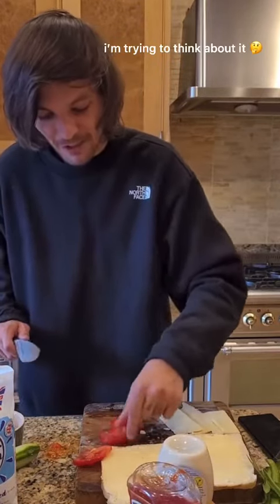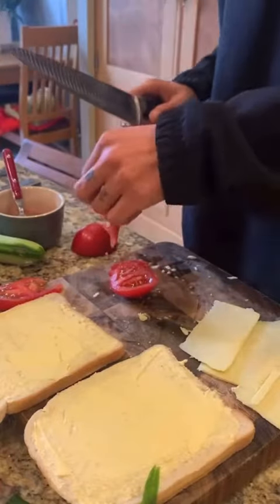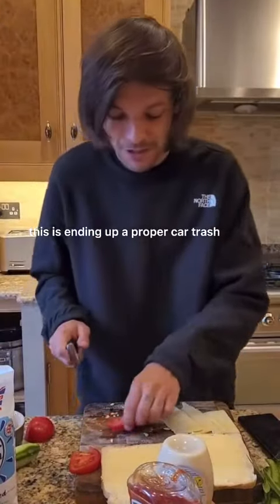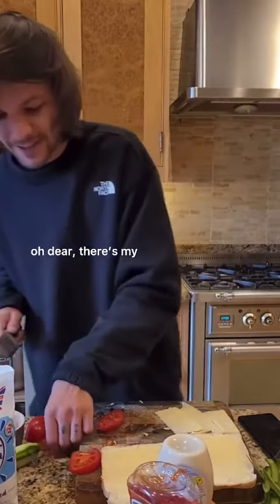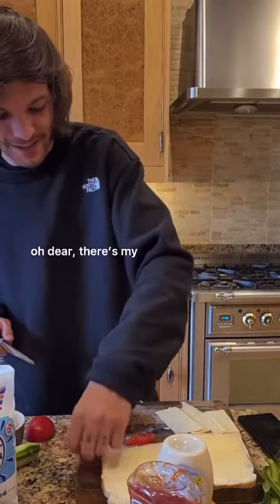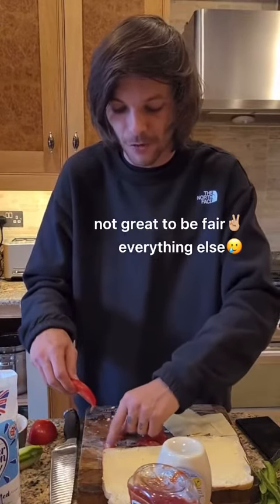How do you slice tomatoes? I'm trying to think about it now. How do you slice it? This is ending up a proper car crash. I'm ruining it already. It's making that muffin. Oh dear. Right, here's my tomatoes. Great, to be fair. Everything else, I'm alright.